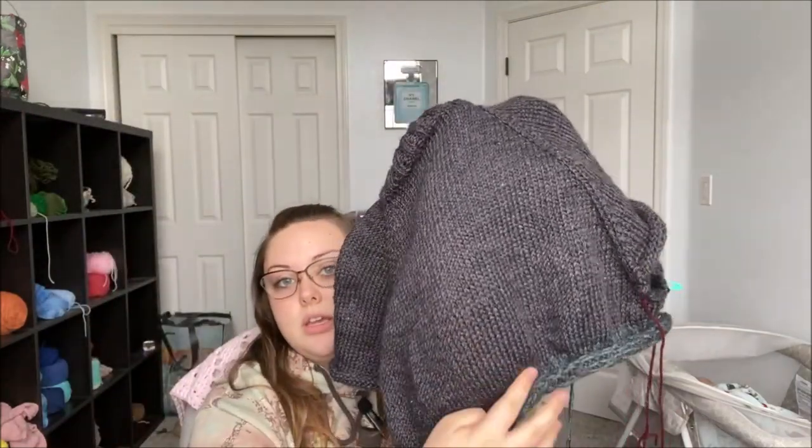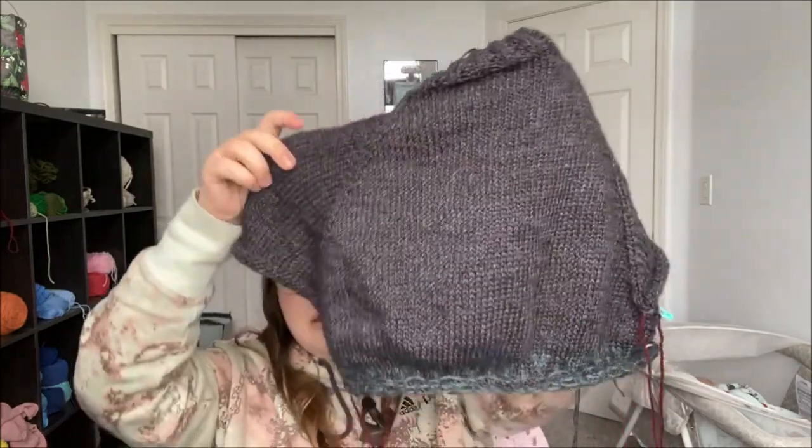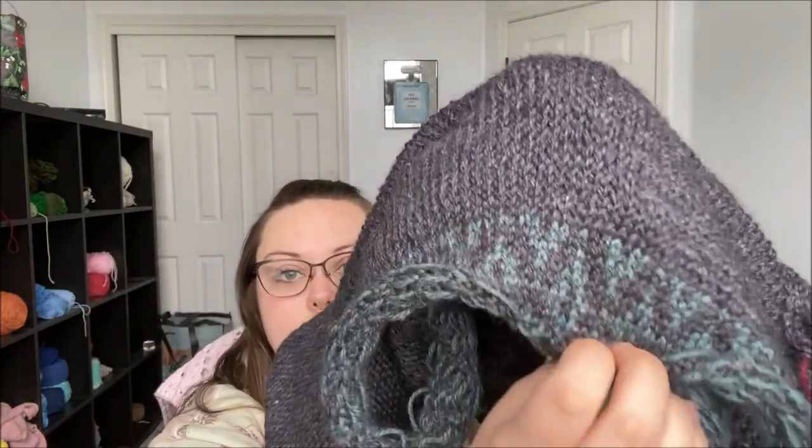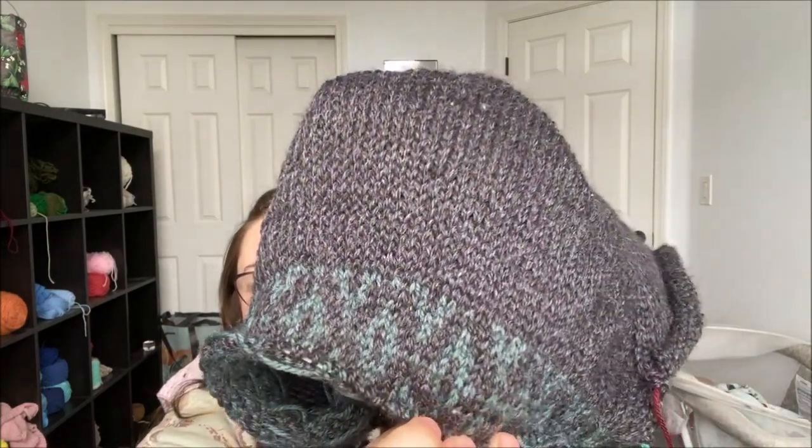Let's take one last look because I'm just so proud of this. It just looks so good. It's my first time doing color work — it's not super intricate or anything, it's basically a repeat over and over again. But for my first time, I'm really proud of how it's coming out.